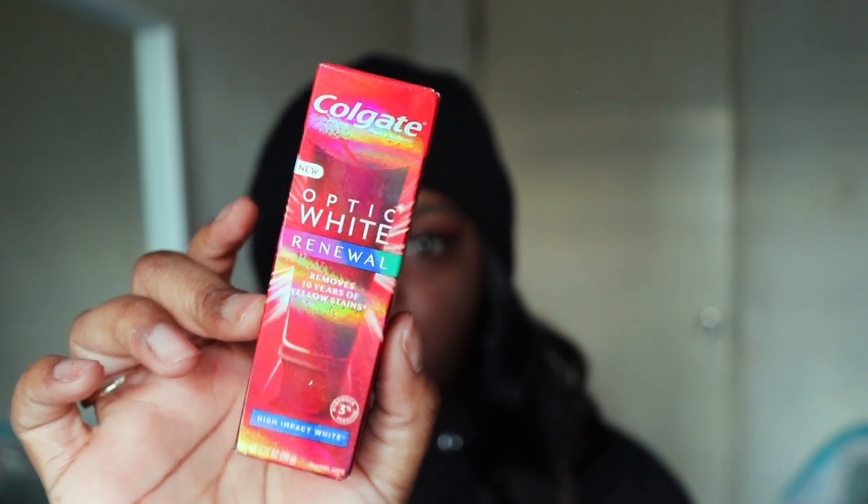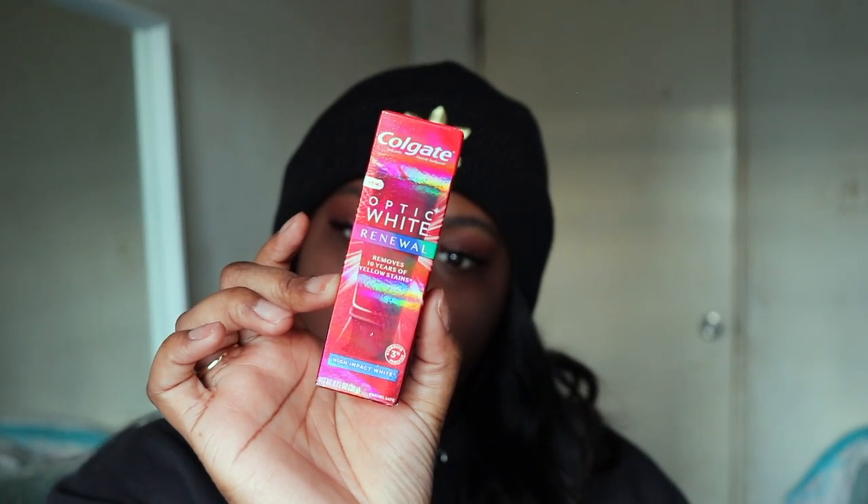Next we have a Colgate Opti White Renewal. Two things about this: it is sugar-free, enamel safe, gluten-free, and vegan.